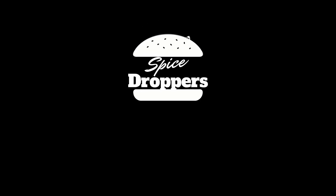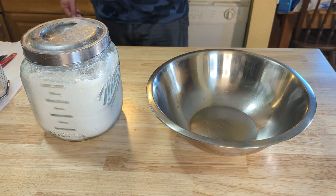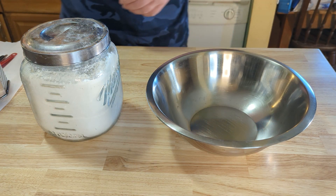What's up Spice Droppers! It's Charlie from Ferndale. Great day in the morning to make some biscuits! Alright, these are super easy and super quick. The only prep work we need to do is throw a stick of butter in the freezer the night before, or at least an hour or two before you start making this.